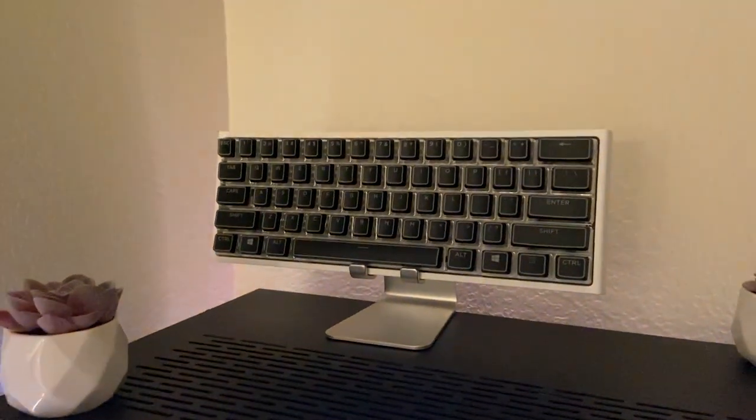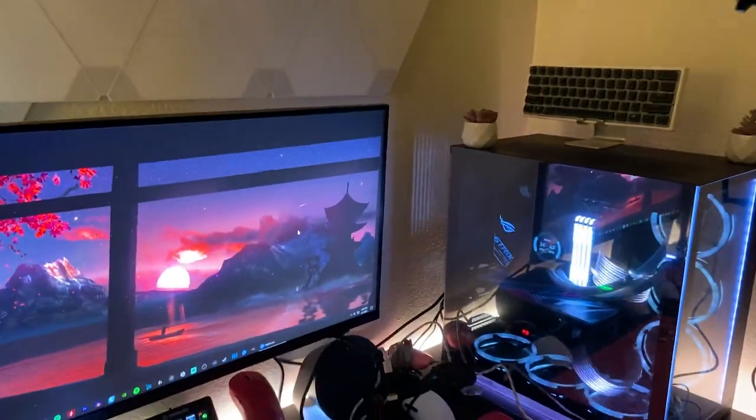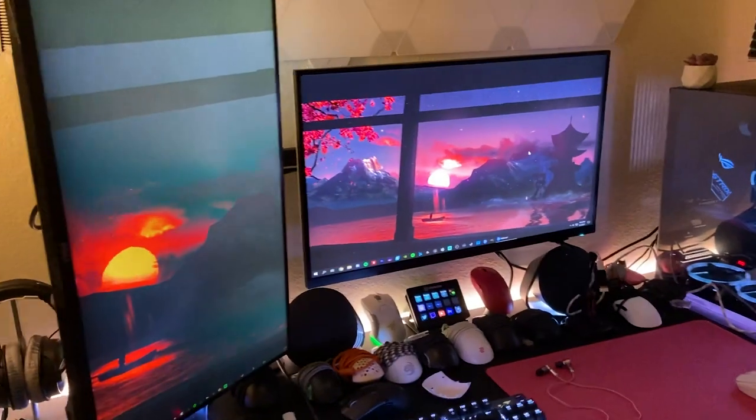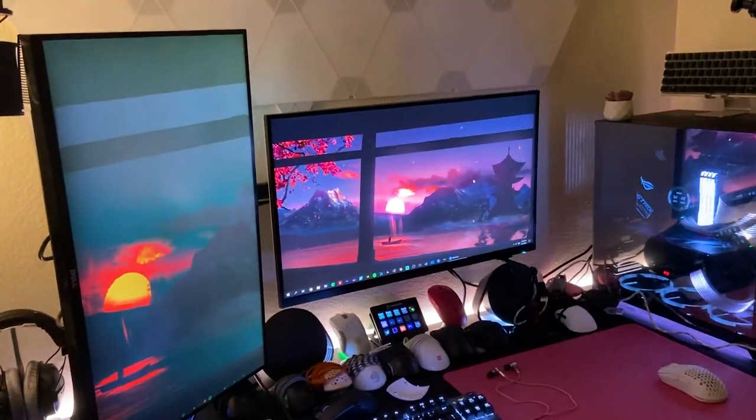My Ducky 1-2 Mini with Speed Silvers and then my two fake plants. That's really about it on my setup — a lot of stuff is still the same. I'm gonna show you guys something else real quick.